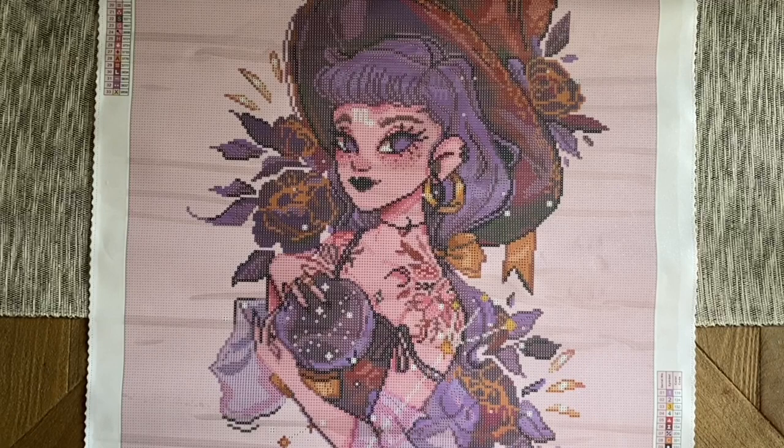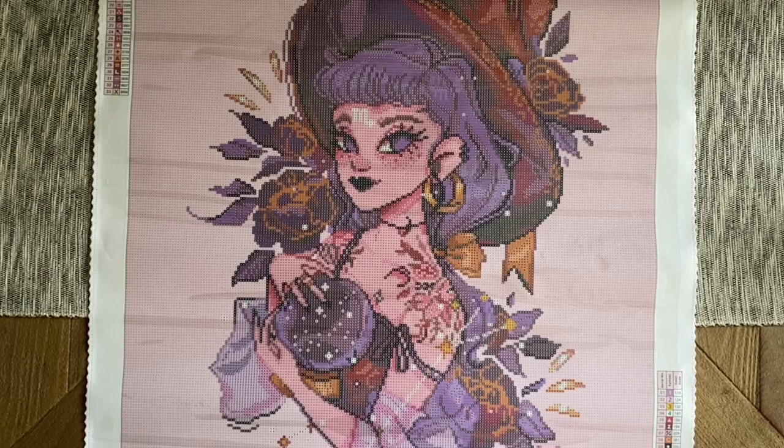Best of luck shopping tomorrow! If this video was helpful, would you mind giving it a thumbs up before you head out? If you're not already subscribed, I'd love to have you — I share lots of diamond painting content here and would love to have you as part of my little community on YouTube. Feel free to subscribe and hit the bell to be notified when I share new videos. I hope you have an absolutely wonderful rest of your day — I'll chat with you in the next one. Bye!